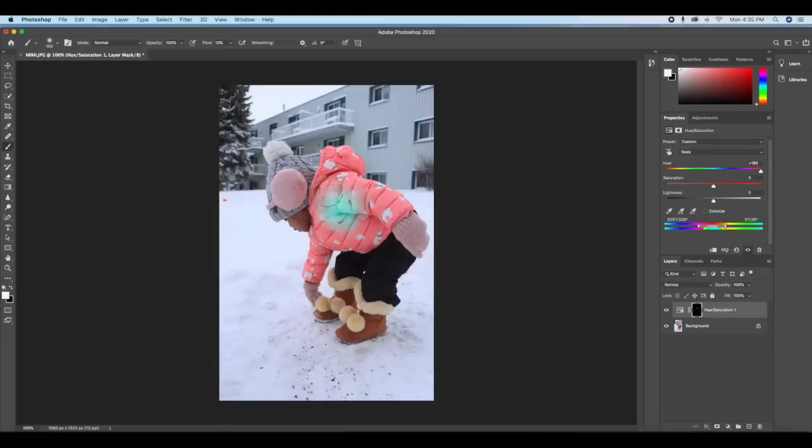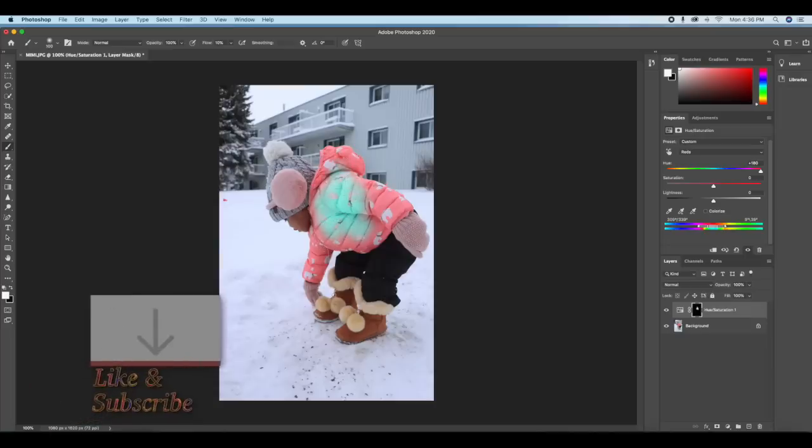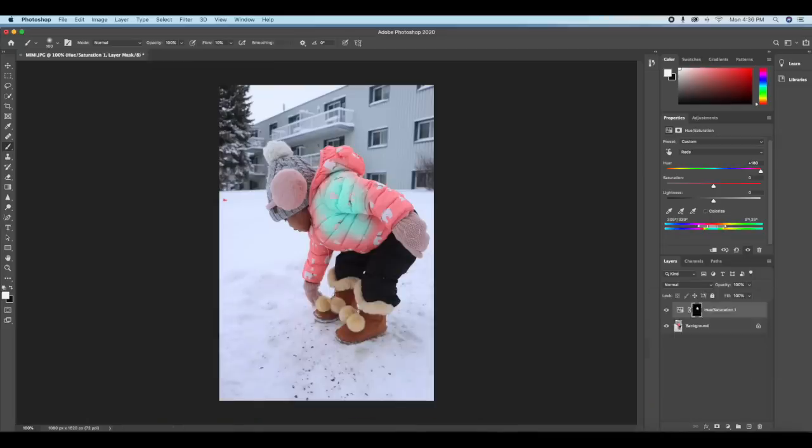The white design on the jacket is not changing color, just the jacket itself. But if I put my brush on the gloves, it's going to change because the color is close to the jacket color, so I'll be careful there. My painting isn't very effective because my flow is low, so I'll increase it to On Drag. Now the color is very bold and bright.